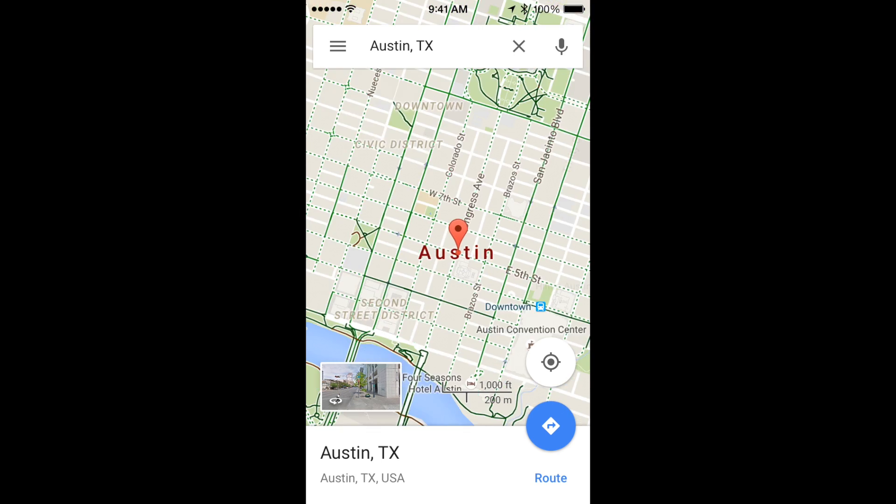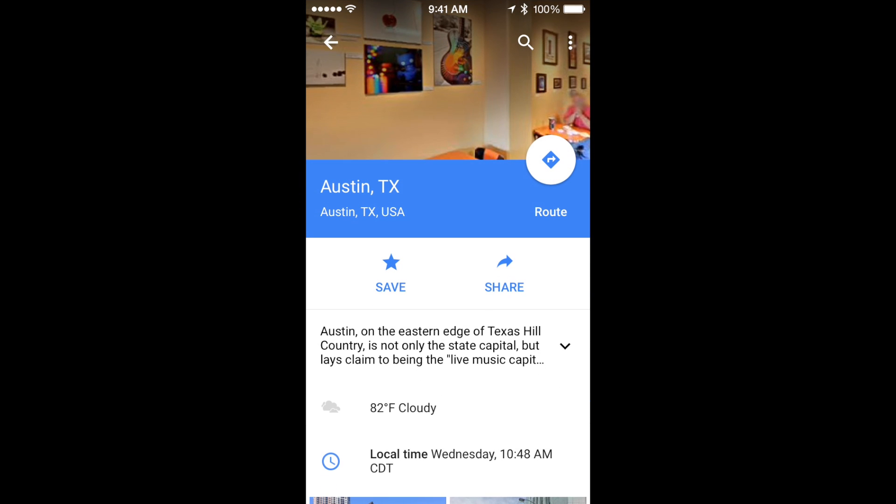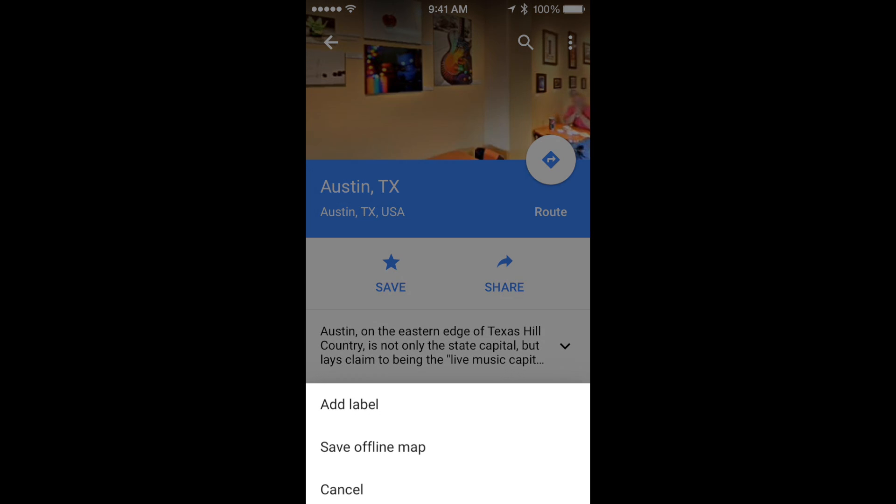You'll have a chance to zoom in or out exactly as you want in a moment, but first just make sure you have that name right. That bottom panel that says the name — Austin, Texas — you're going to tap that and a new screen is going to pop up. In the upper right-hand corner, see those three dots? You're going to press right there.